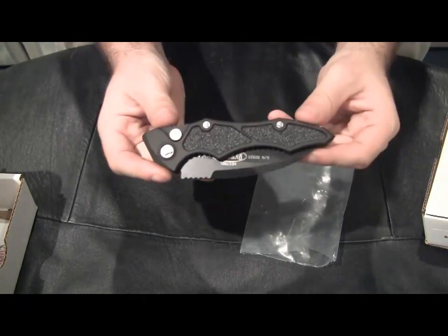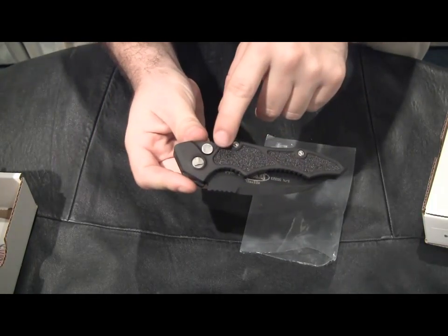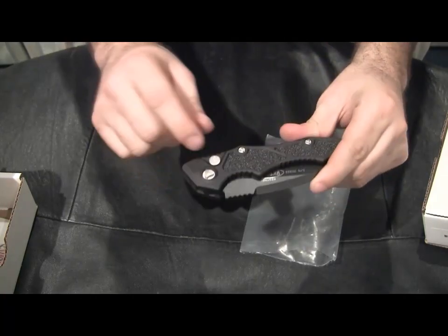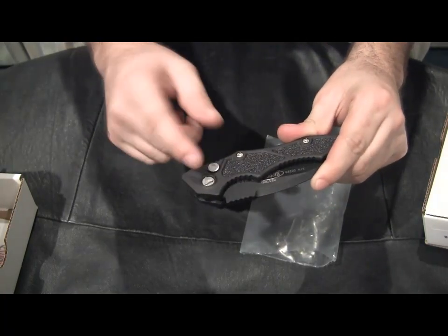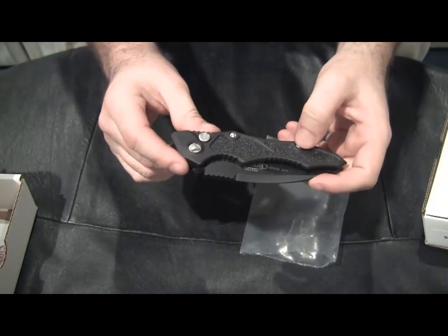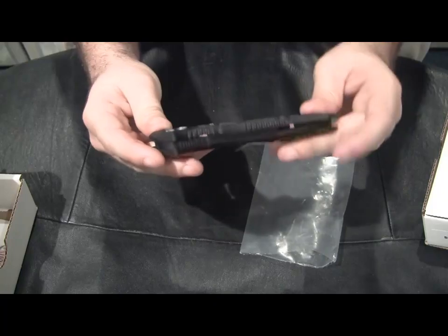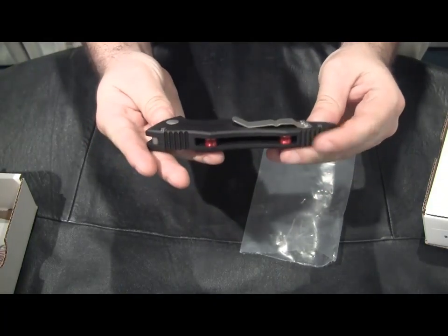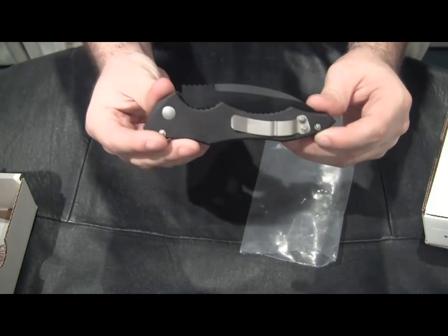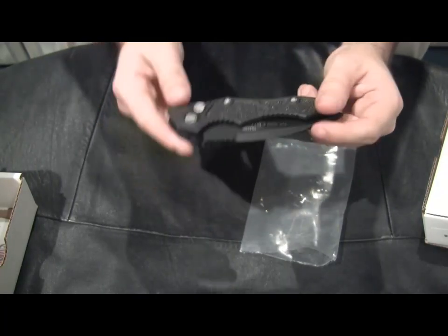You can see right away that the screws are the new triangular type screws, and the button actually has a little depression in it in the same triangular shape. Really nice — I like the screws. Of course you can't take this apart, but you really shouldn't have to take these side opening automatics apart. I'm not sure how it works inside, so I'd always recommend if you have a problem, send it back into Microtech.